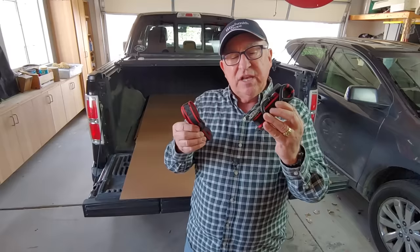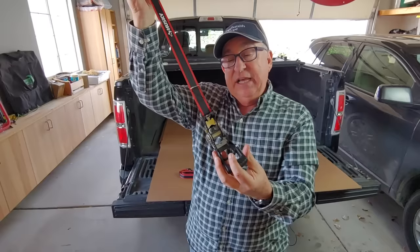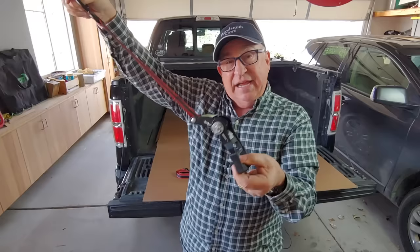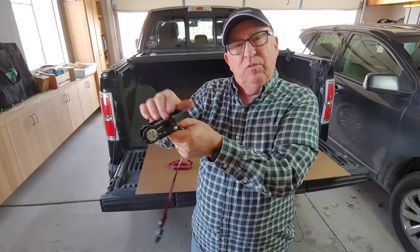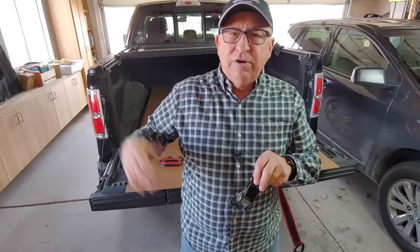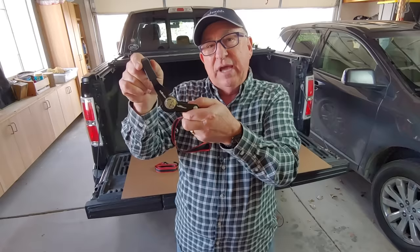The first thing you need to understand: there are two parts, and this end right here is the ratchet component. One of the things that really happens a lot is people don't know whether to lay it out like this or like that. Well, there's an easy way to remember. Imagine this is just your arm — you don't reach awkwardly, you just put your hand out naturally. Same thing with this. You're going to attach this to your attachment point and lay it open.